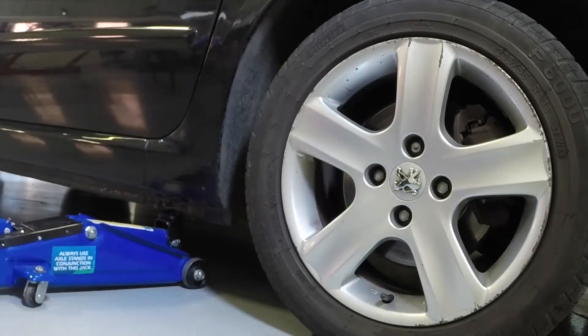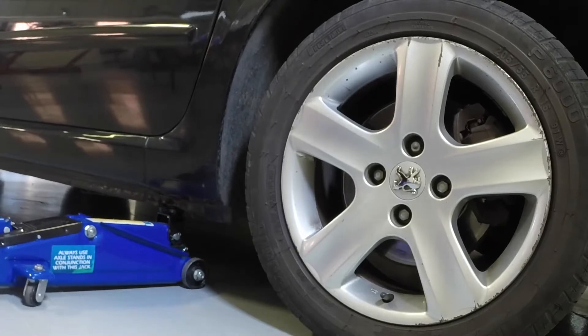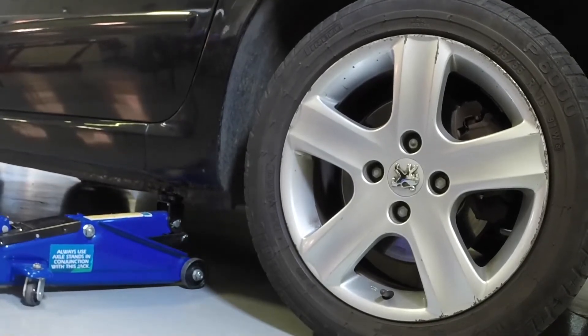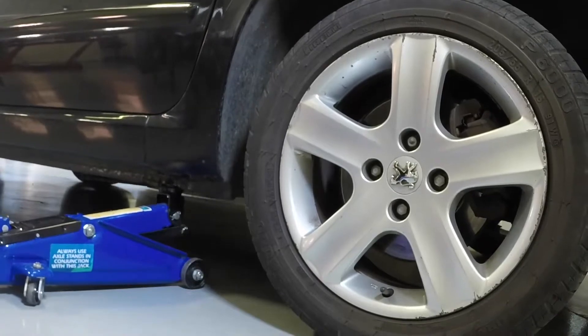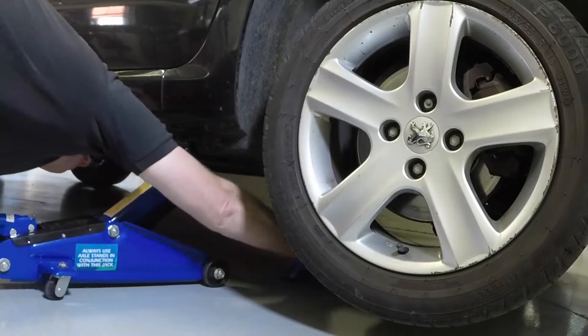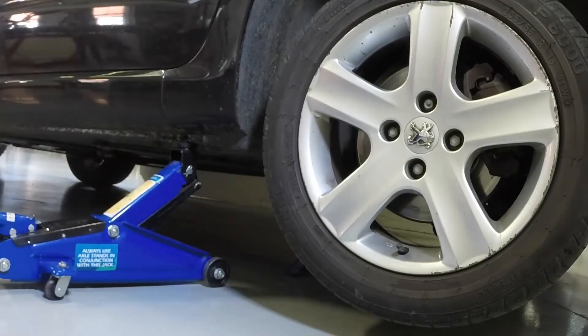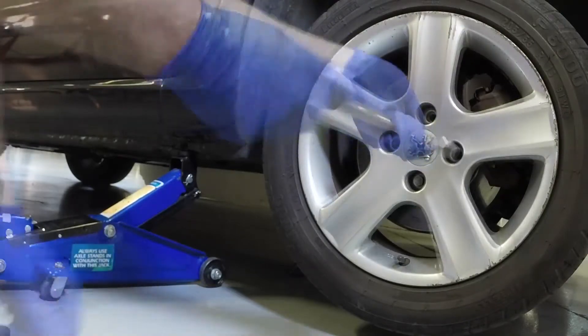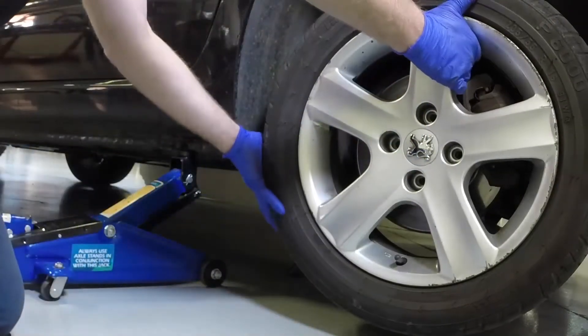Place the workshop jack under the reinforced section of the sill and raise the vehicle until the wheel is clear of the ground. Place an axle stand under the reinforced section of the sill or subframe rear mounting point. Fully undo the bolts and remove the road wheel.